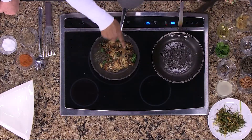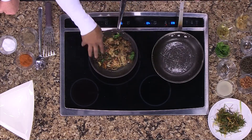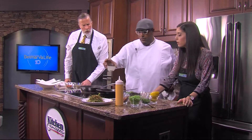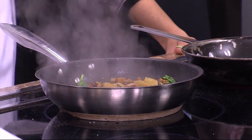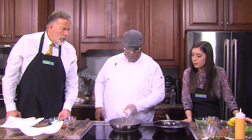Look at the lentils — you can see the spinach is starting to wilt down. See the beautiful color we're getting from the bacon? Those flavors are all getting married in there. Now we're going to add a little bit of stock. Since it's salmon, you can use fish stock, chicken stock, anything you like. We're using chicken stock here, and you can see how it starts to bring everything together.